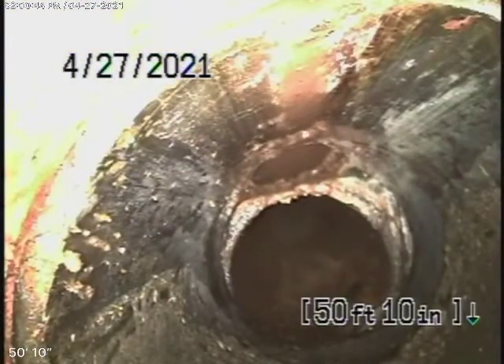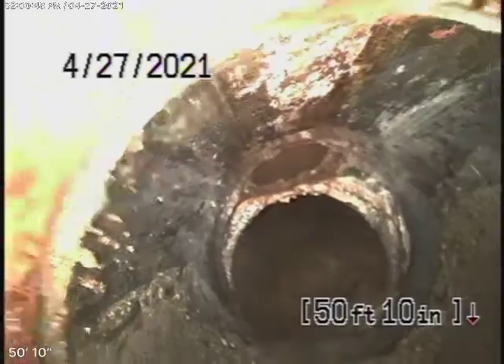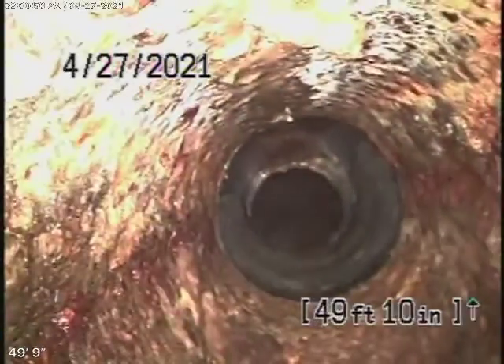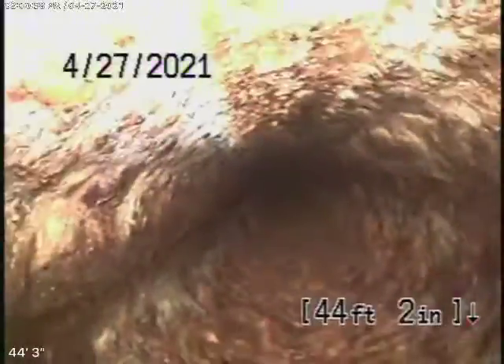Right over there, there's a clean-out outside of the house. I'm going to bring the camera back as it comes to cast-iron pipe. Cast iron starts to come underneath the house — looks like it's in pretty fair condition. It does have very minor rust build-up, but it looks pretty good.